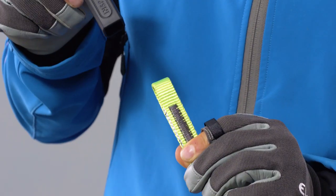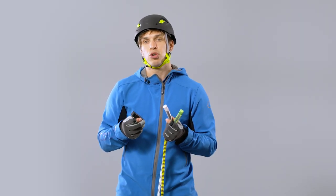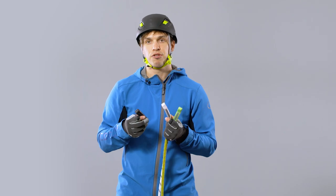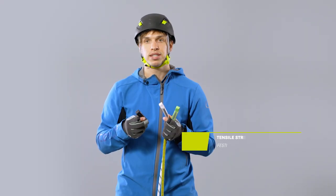The protector can be completely removed for visual inspection of the load-bearing part. The Weplink end termination, depending on the rope, has a guaranteed tensile strength of more than 15 kN according to the European standard for semi-static ropes.